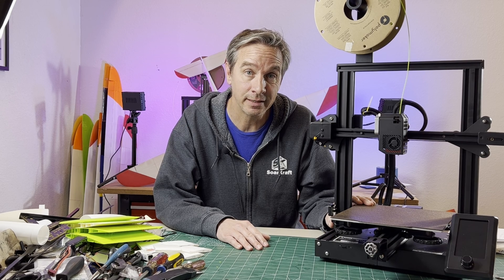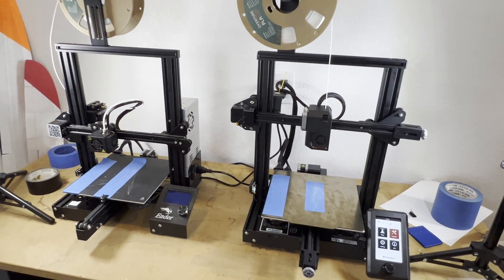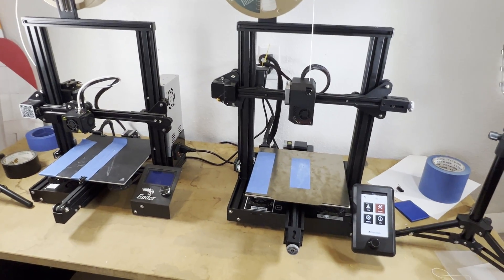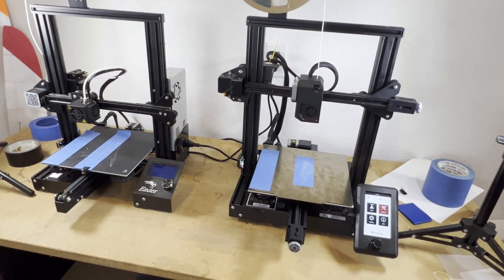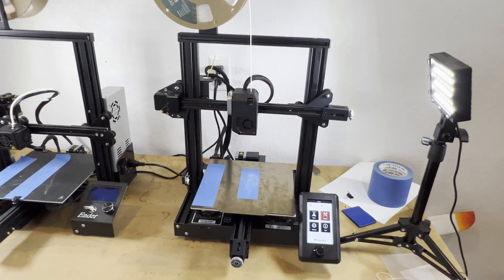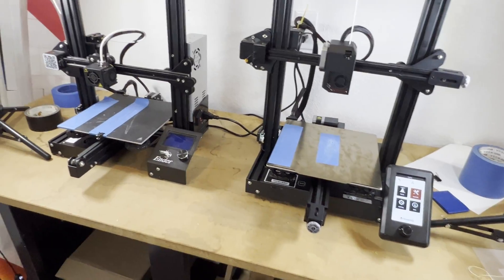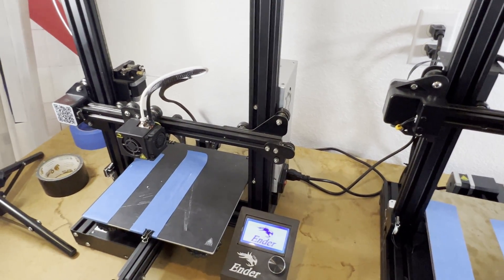Let's do some printing and show you how well this prints compared to an Ender 3. We're going to do a comparison test print using the same material. We're even going to use the same G-code, because these two machines are so identical they can use exactly the same code. For setting up your slicer, you can just use the Ender 3 settings and apply them to the VoxelLab Aquila S2.